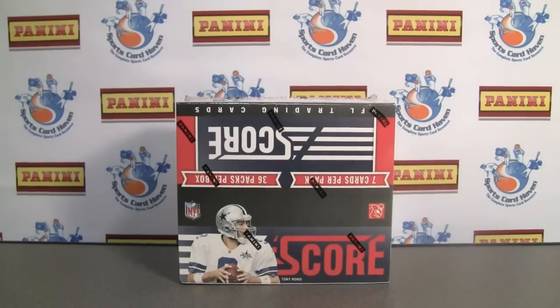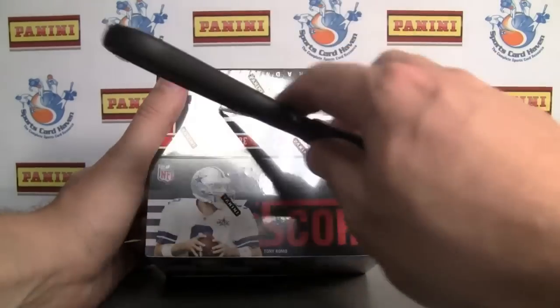Hey everybody, PineTar Sports back with another break review for SportsCardHaven.com. Be sure to check this out — info is in the box below.